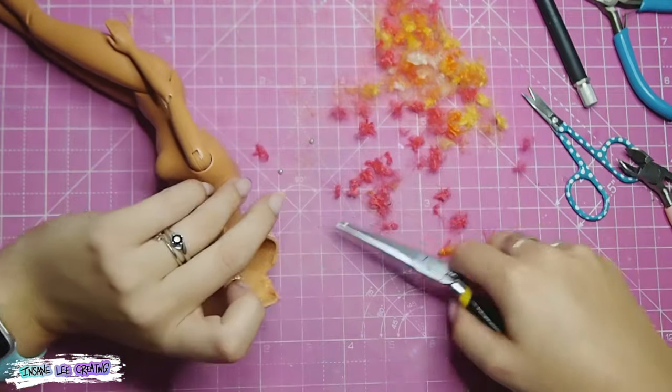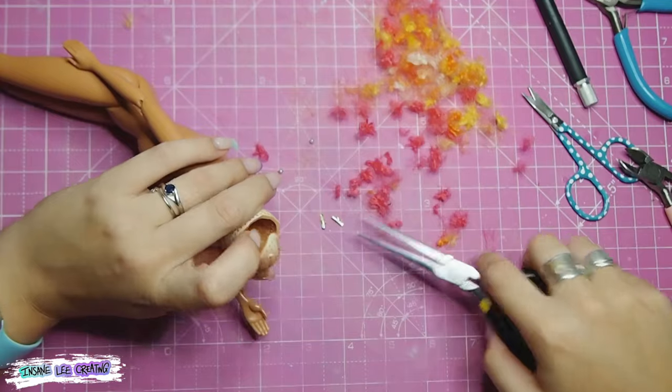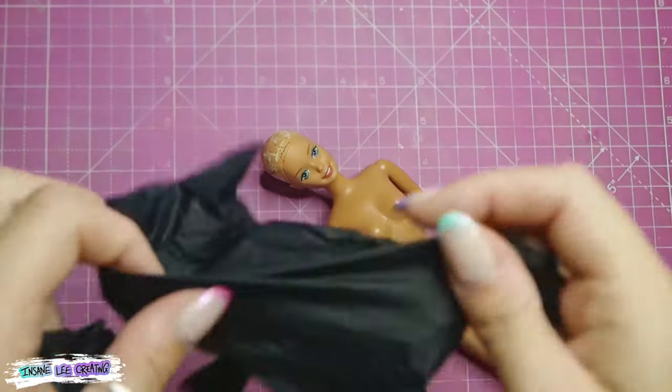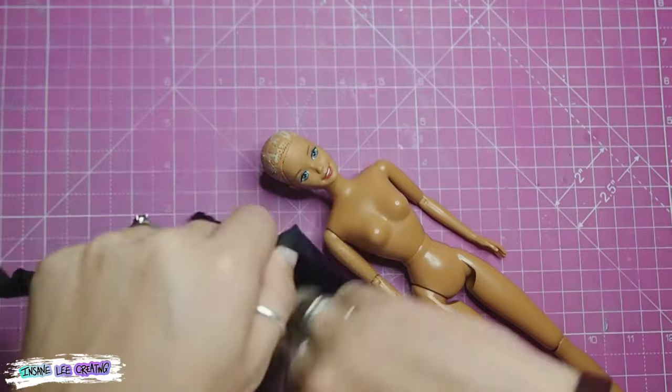It took ages trying to pull all that out — it was an absolute pain in the backside — but we got there eventually. I also removed the earrings from the inside because they were a bit tricky to pull out from the outside; they were really stuck in there. Next is the face-up, and with a simple putting on of a pair of gloves...